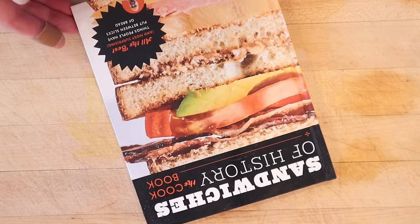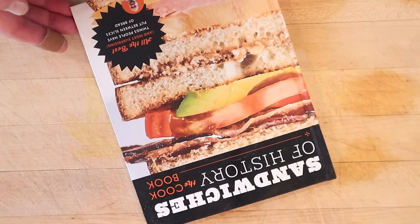Sandwiches of History — the cookbook — available for pre-order now, coming out November 5th. How did that get in there?